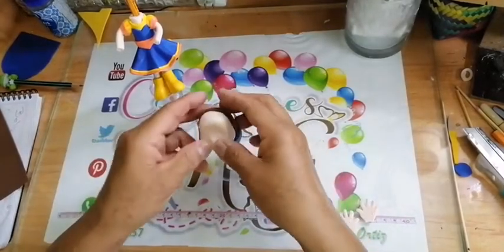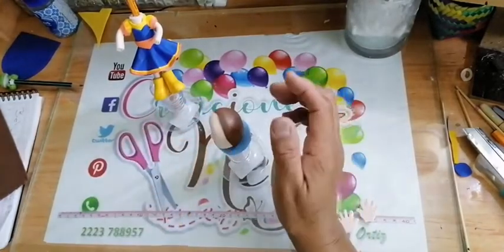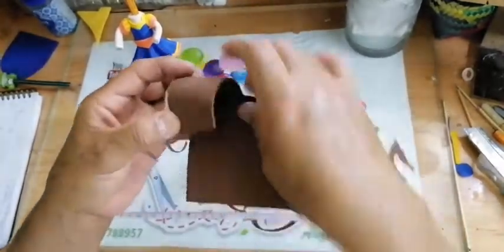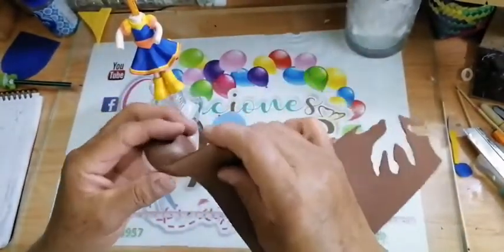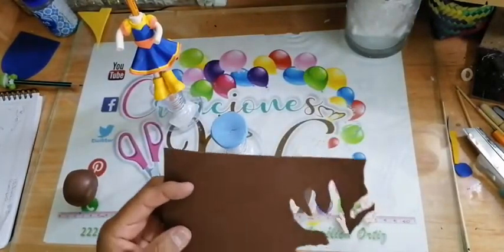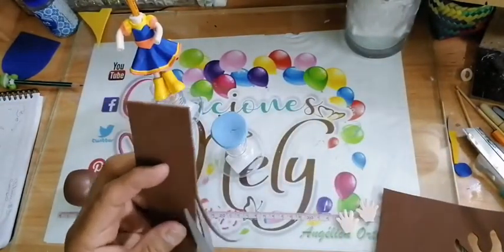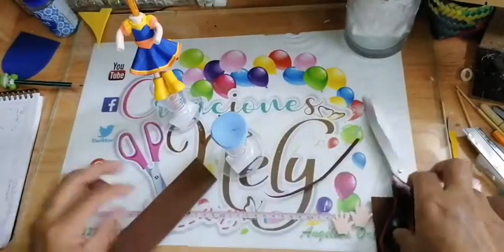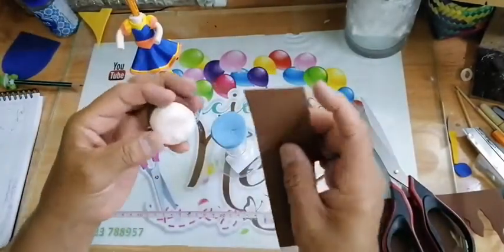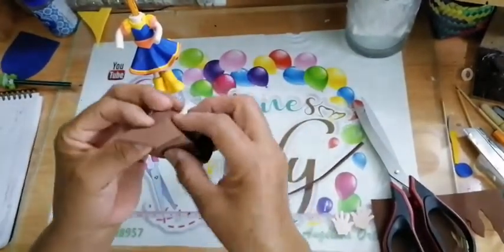Hay veces que trabajamos tanto en una pieza que el foamy se nos hace aguadito. Cuando eso pase, la pasamos por la plancha y vuelve a su estado normal el foamy. Mi niña lleva coleta. Aquí lo que puedo hacer es ponerle su pelito todo alrededor para simular el pelo. Yo creo que sí le vamos a poner coleta. Cortar tiras, hacer el pelito, aquí lo vamos a pegar arriba.